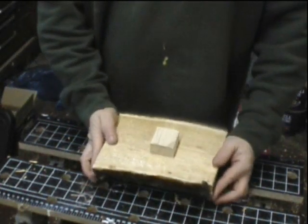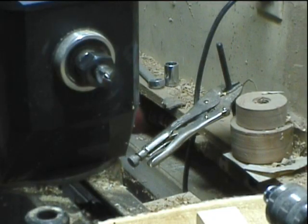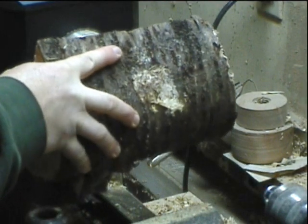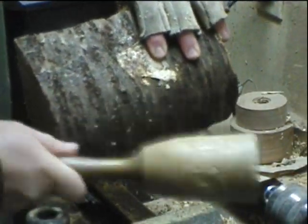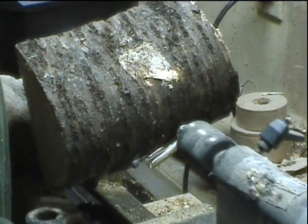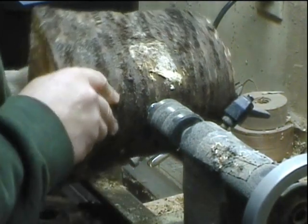That has set enough to hold things in place. Over at the lathe, I'm going to mount it on the spur center. I just set it in place, bring up a mallet, and tap things together. I know you're not supposed to hit the thing with a mallet while it's on the lathe, but if that's going to hurt the bearings, then an unbalanced piece of wood will shatter them. So go ahead and pound it on.